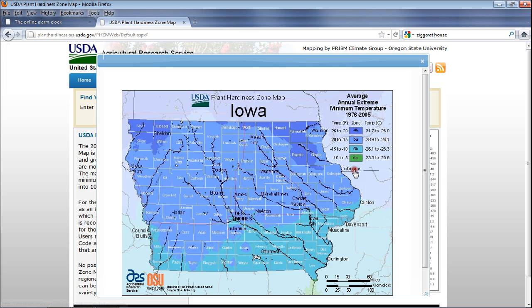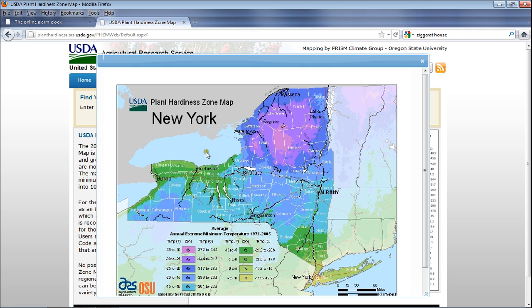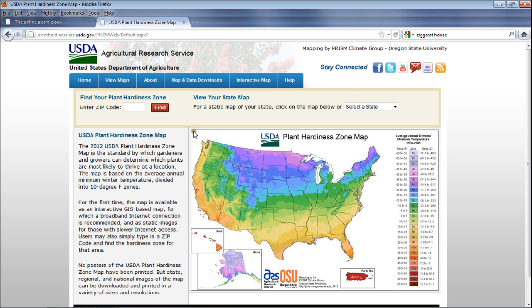Let's go to New York State. Notice that closer to the lake you are in a much higher zone than those further south — and isn't that amazing. We call these microclimates. The closer you are to large bodies of water, the more moisture and warmer temperatures you get. Further inland, it gets colder and colder. It's good to know these kinds of things.